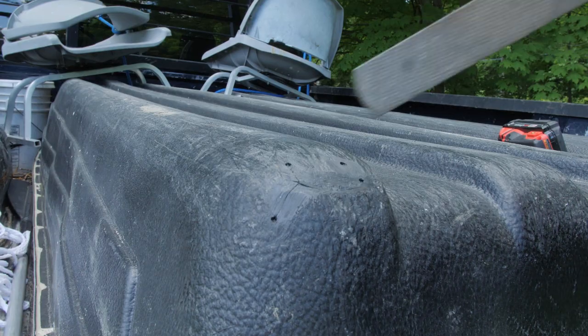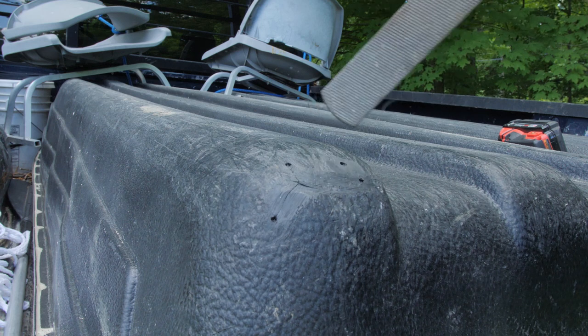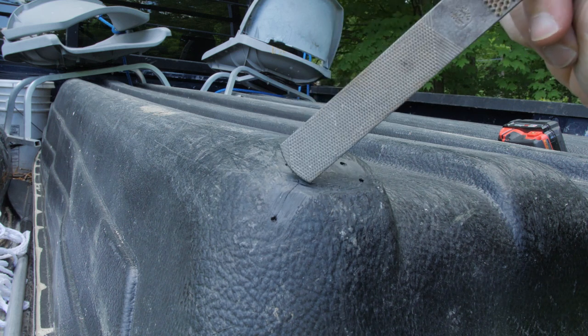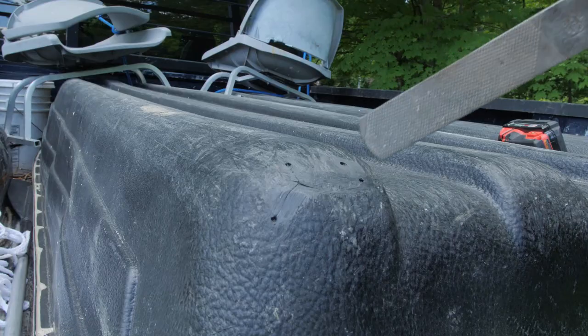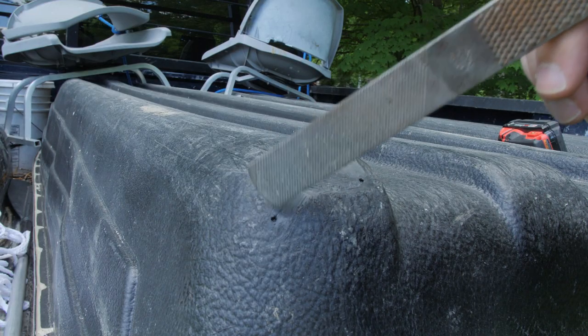Over here on the corner we have a new crack that developed the other day when I was taking this down the river. As you can see, the crack goes up here, all the way up and around and down here. What you do with the drill is drill into the ends of each crack so that it does not expand — it stops the crack from growing even further.